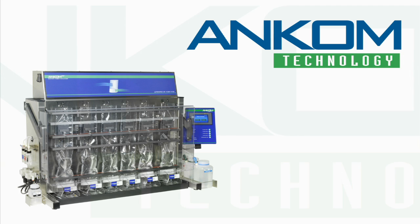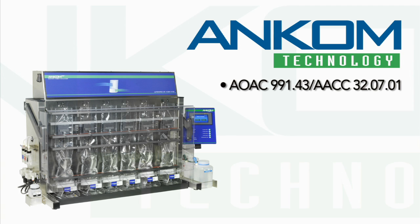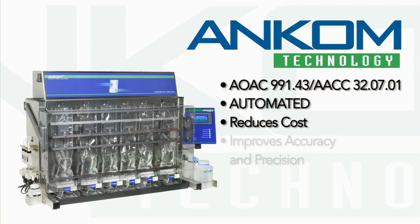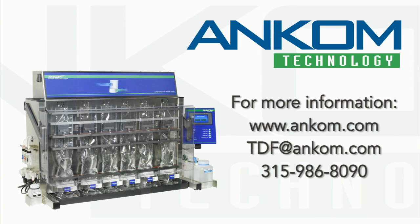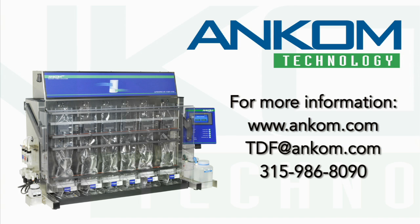To summarize, the ANCOM TDF Dietary Fiber Analyzer automates AOAC 991.43, reduces technician labor, reduces per-assay costs, improves inter- and intra-lab accuracy and precision, can process up to nine samples in duplicate in a single day, and eliminates water baths and vacuum flasks. The ANCOM TDF Dietary Fiber Analyzer provides your laboratory with the most advanced instrument for dietary fiber analysis.